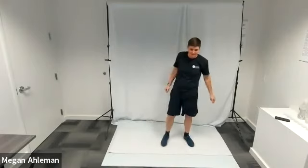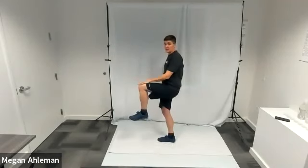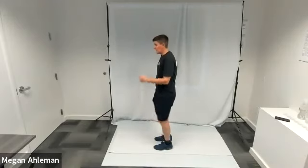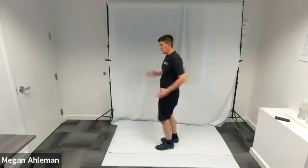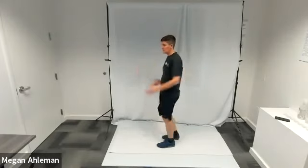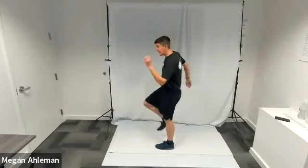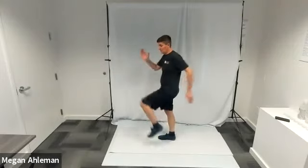Next, some high knees marching. Shift your weight to your right foot, lift your left foot off the mat, bring your knee out in front of you, then back down, then shift to your left foot and bring your right knee up as high as comfortable. As you do your high knees with your lower body, swing your hands in opposition: as your right knee comes up forward, your left hand swings forward, and when your left knee comes up, your right hand swings forward. Keep your elbow bent at about 90 degrees.